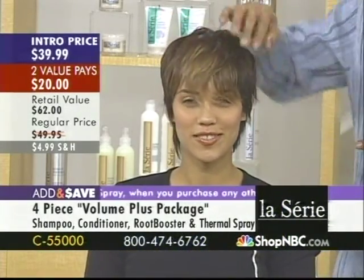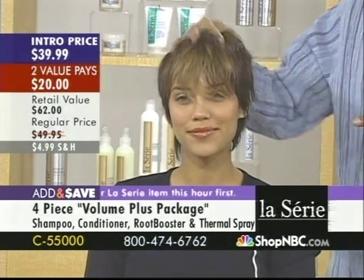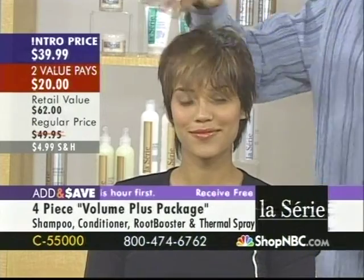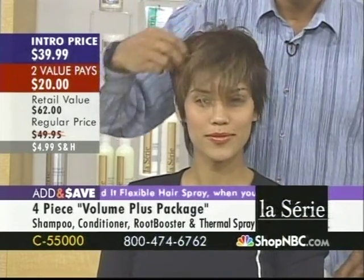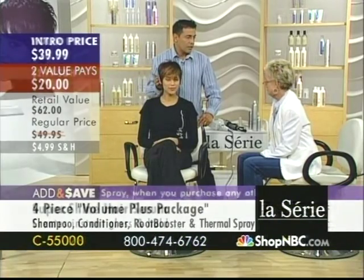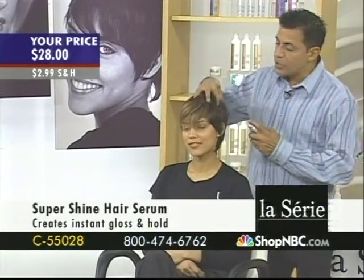She used the volume shampoo and the conditioner already. This is with nothing on it, but I'm just using a little bit of thermal styling spray. Why are you using the thermal styling spray on her? Just because she has color in the front and through here, so it's good to protect it.